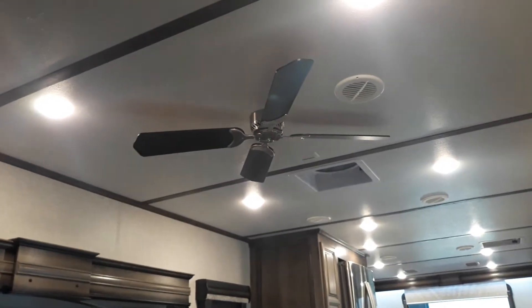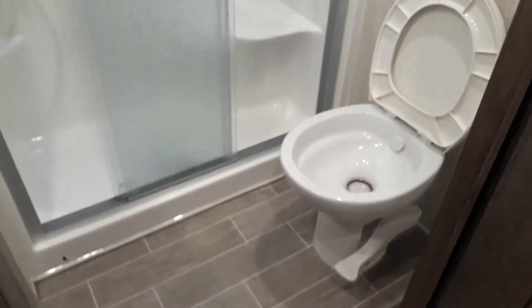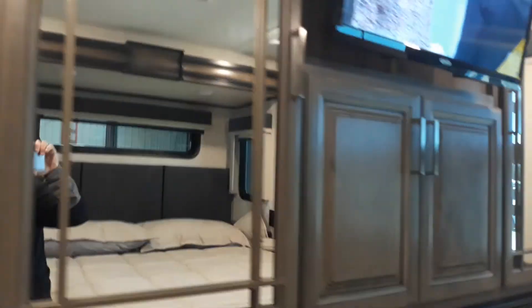Another access for the fantastic fan up by the ceiling fan, and then also your thermostat for your furnace and heating. That one's running right now — they're running a test on it for you. And there is your second whisper-quiet AC and your thermostat. Love those LED lights that pop on right when you need them. You do have access if you ever want to put in a washer dryer — it's prepped for it.